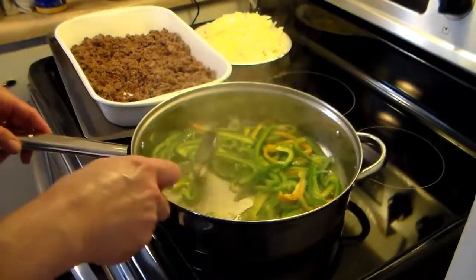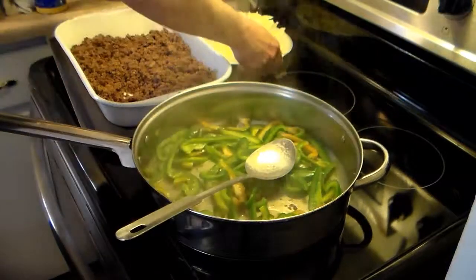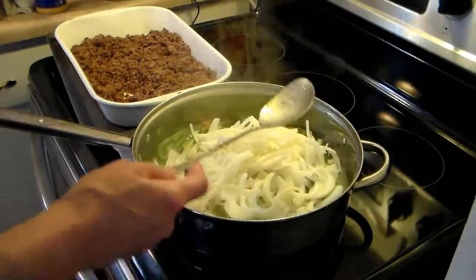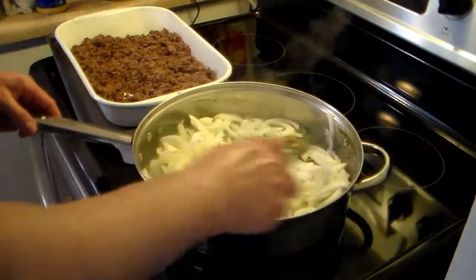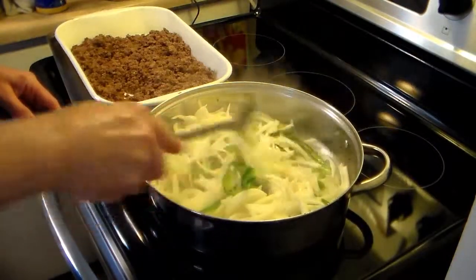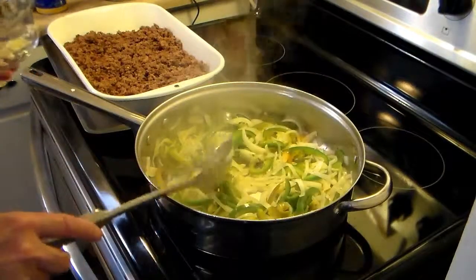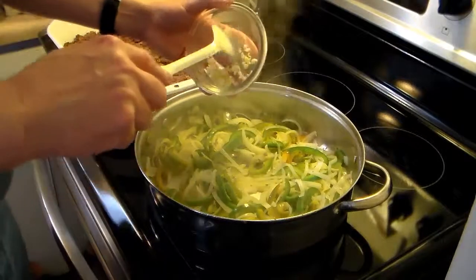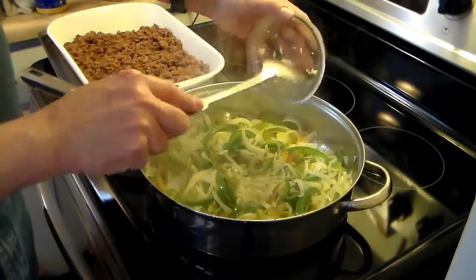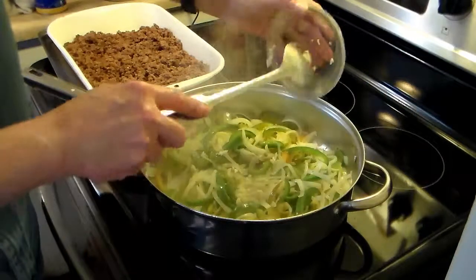My green peppers are about halfway where I want them. I'm going to add in two large sliced onions. I'll let them cook for a while, stirring them in. My peppers and onions are almost done. I'm going to add in two large chopped cloves of garlic and fry this in for a little bit.